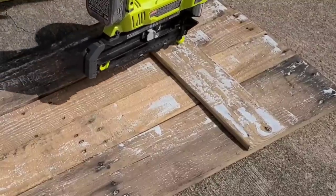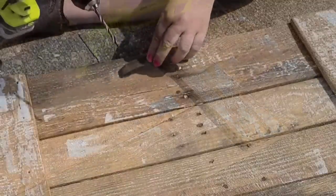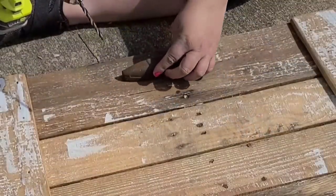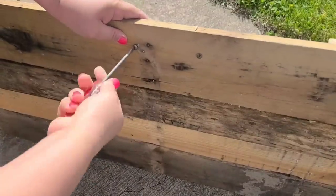Once it was completely dry, I'm going to take those two boards and put one on the top and one on the bottom to create a barn door look. I'm going to use an old knob from a dresser that I flipped a while ago and use it as a handle for what will be like an old barn door.